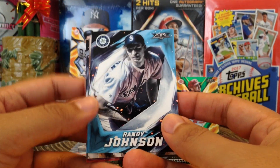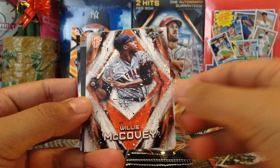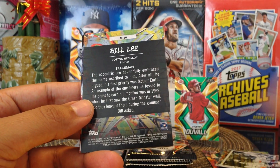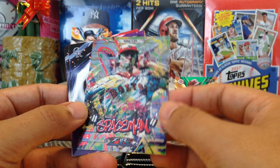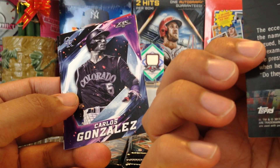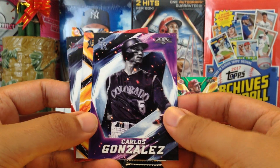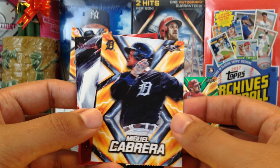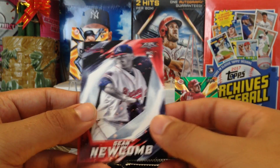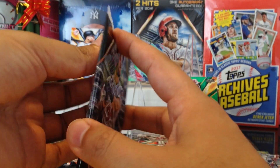Randy Johnson for the Mariners — oh nice! Willie McCovey, very nice. Backwards Bill Lee, Spaceman, very cool. Nickname card — Carlos Gonzalez, Cargo. Miguel Cabrera, shout out to Spartan Dogs. Sean Newcomb for the Braves, rookie card. Alright, next pack. I like the look of these cards.